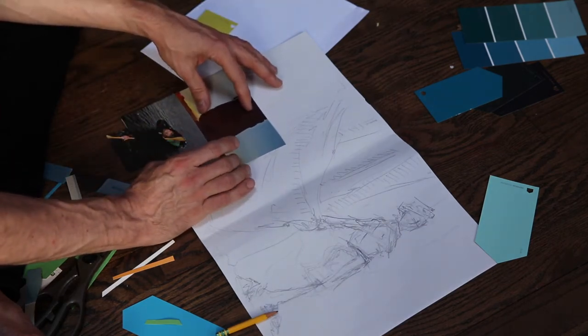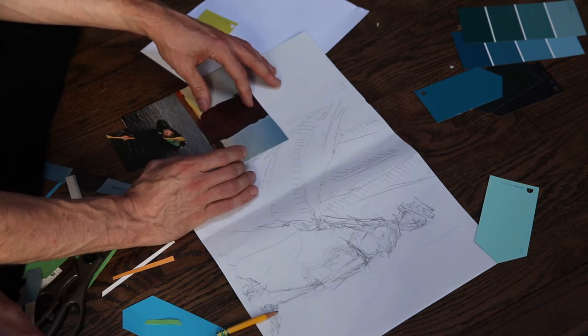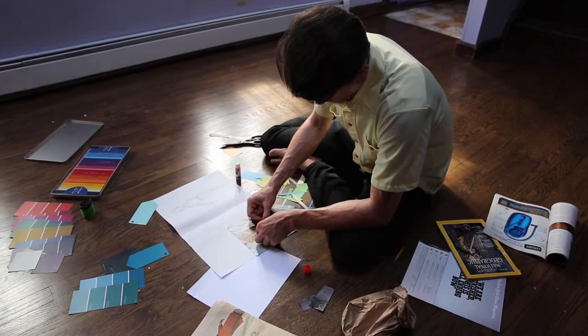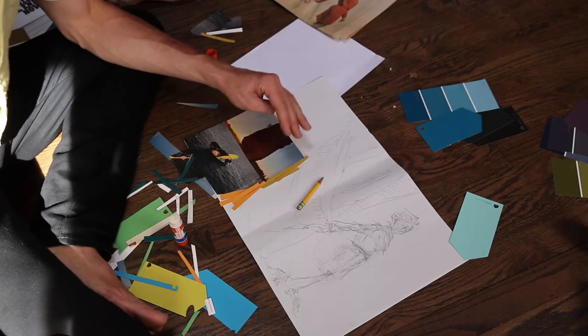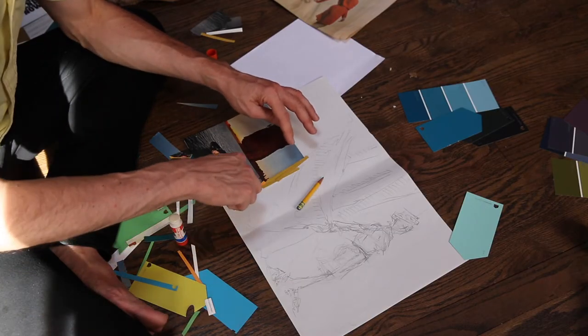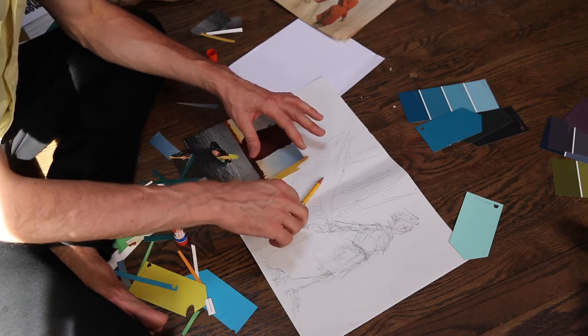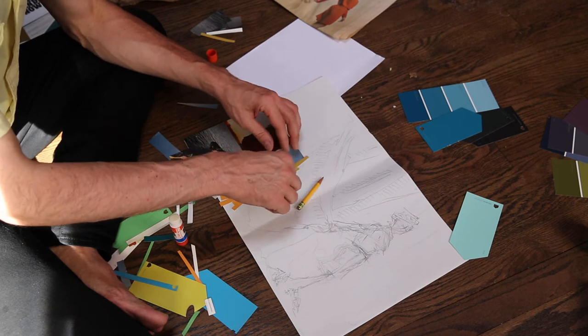I also thought about this being the horizon. As you can see with this color, I'm starting to make the shape of the drape, or the curtain.